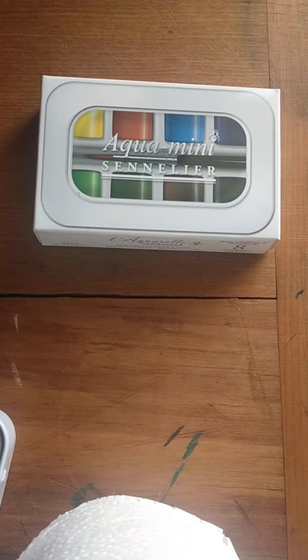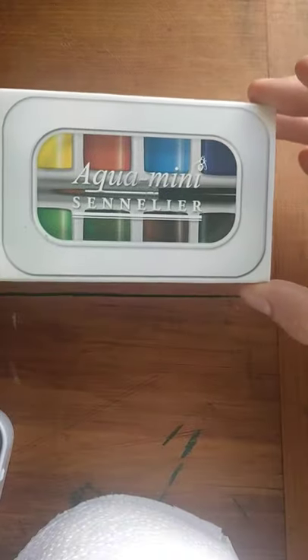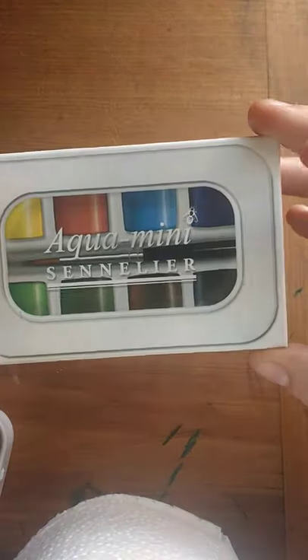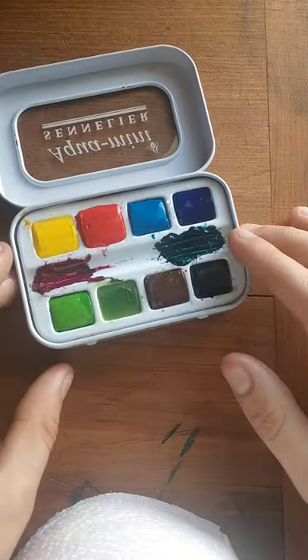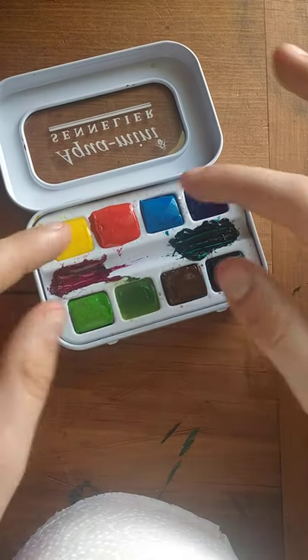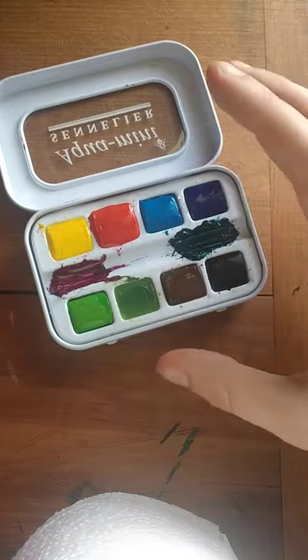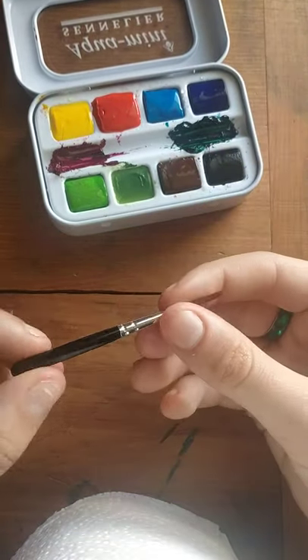Kia ora and welcome to today's video. Today I am reviewing the Aqua Mini set by Sennelier. It's got the colors on the back — this is just a box. I've already used it once before in a painting, and I added some colors to it, but I'm just going to use the main colors that came with it, and I will be using the brush it came with.